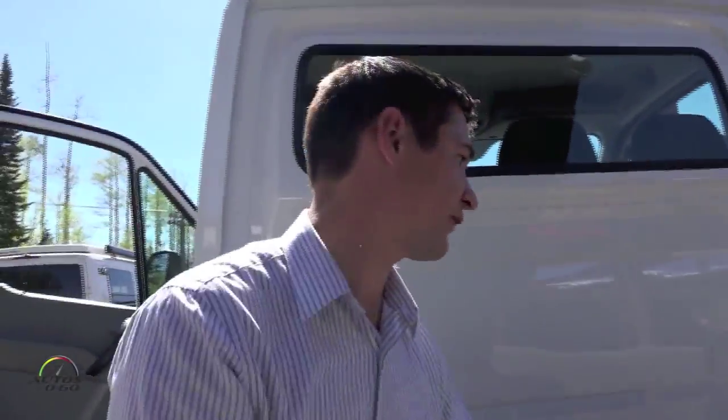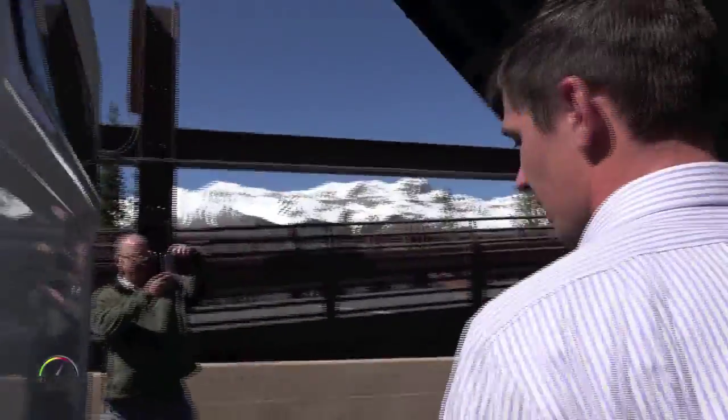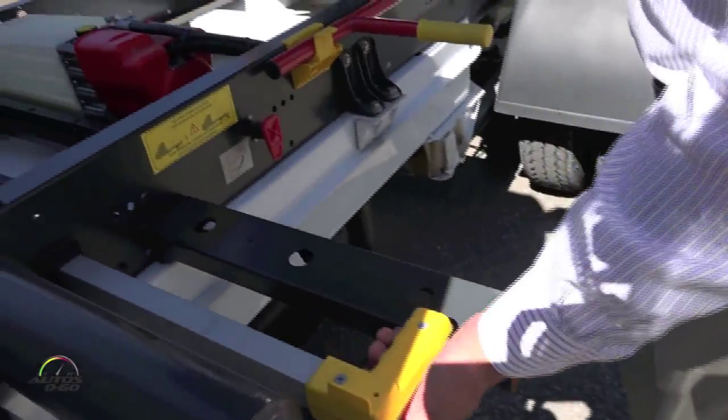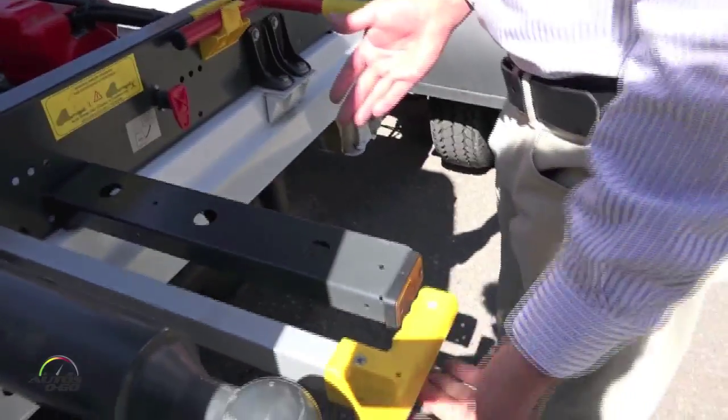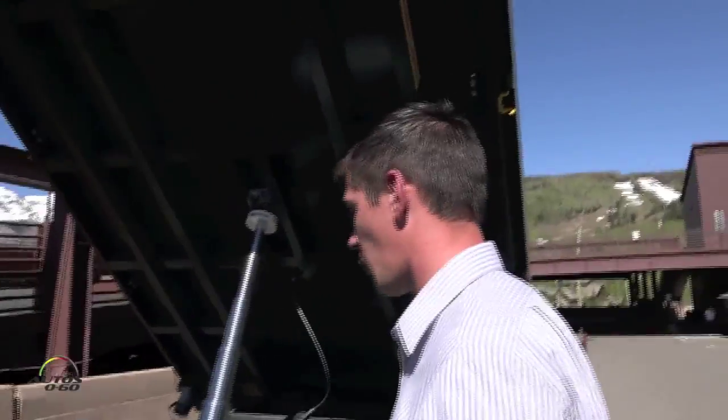It has a very simple safety system. This bar prevents you from putting pins in both of the fronts, so your bed won't tip forward. If you want to put a pin on this side, the bar has to be pushed in. If you want to put a pin on that side, you have to push the bar this way and it blocks you from having a pin here.